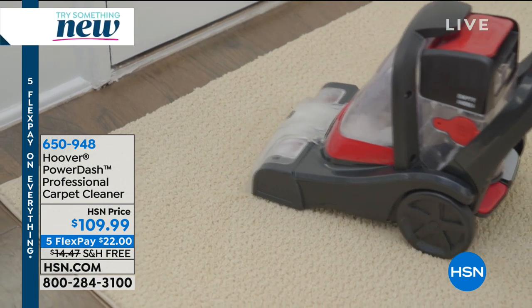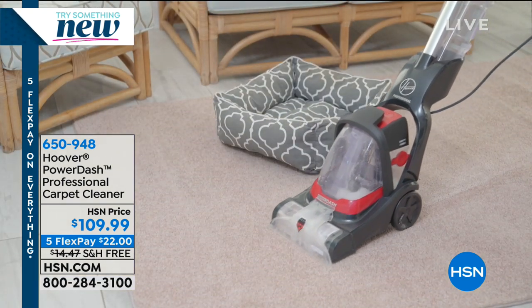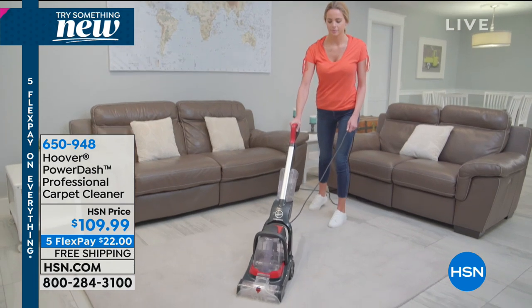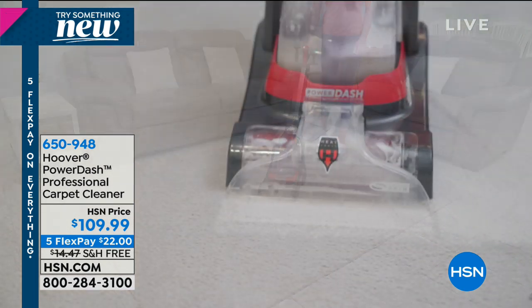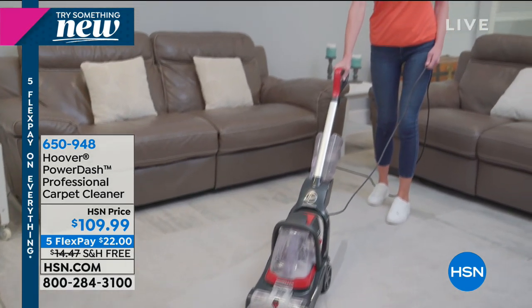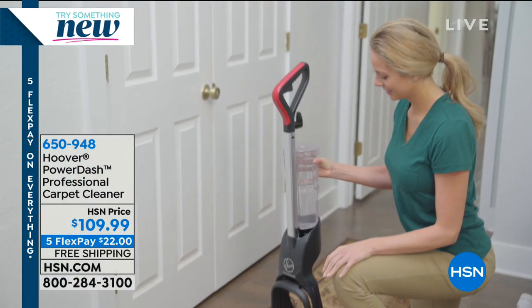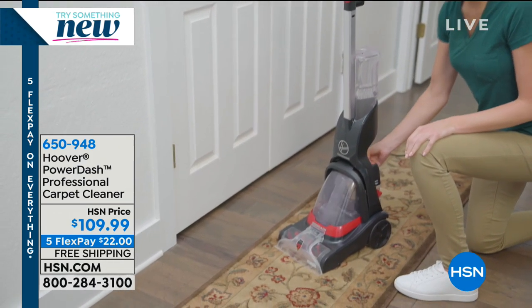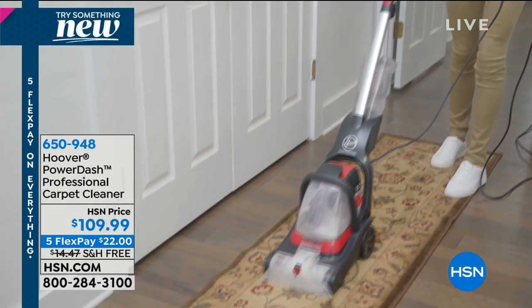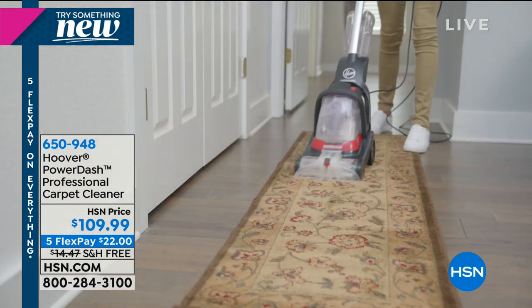Coming up in just a bit — speaking of cleaning — the most affordable carpet cleaner we have here at HSN is $109. You can rent a carpet machine for 80 bucks, so why would you do that when you can own one for $109? And not only that, it comes with the cleaning solution. It's heated cleaning with separate tanks for your dirty and clean water. It's free shipping today on five flexible payments. It's a brand new year — maybe you got salt from the snowstorms. Why not clean those carpets?